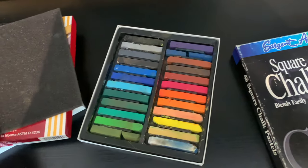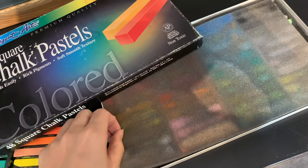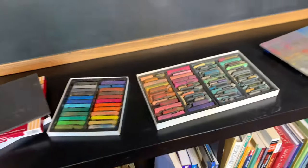I'm also using my Sergeant Art Square chalk pastels. I love these chalk pastels — they have a beautiful range of colors and the colors are really rich and beautiful.